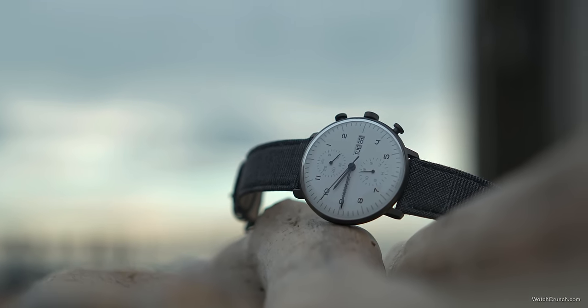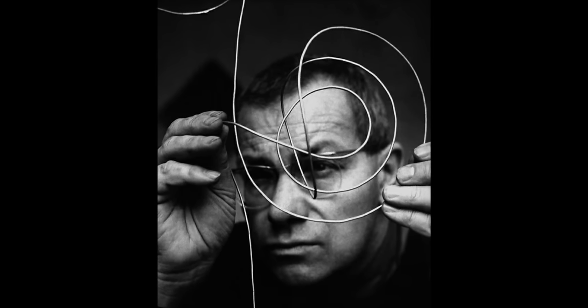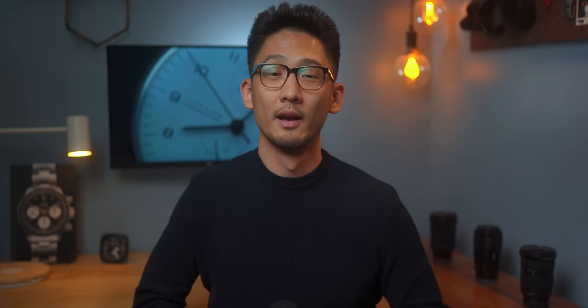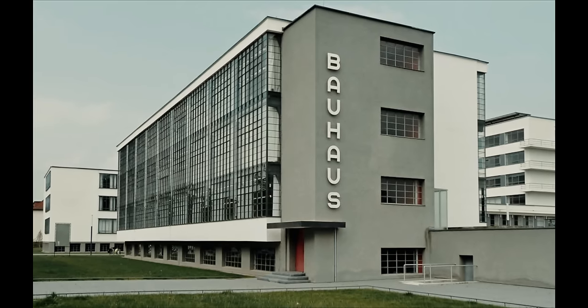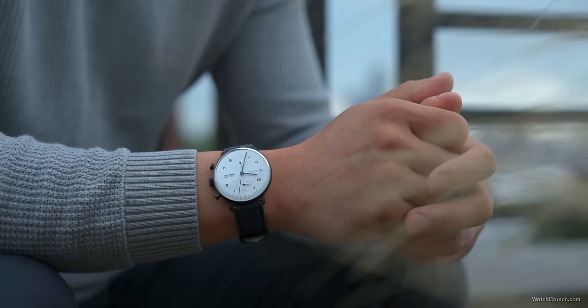The Max Bill line of watches needs little introduction if you've been in the hobby for a while. The man was an industrial designer who was a student of the original 1920s Bauhaus school. That school was established following World War One, kind of as a direct response to the Art Nouveau movement that preceded it, and it emphasized utilitarianism over gratuitous ornamentation.